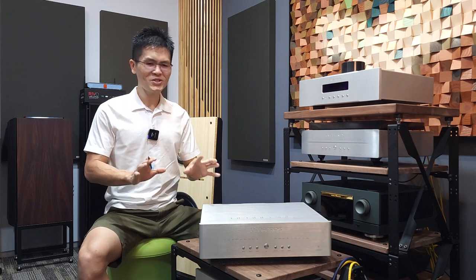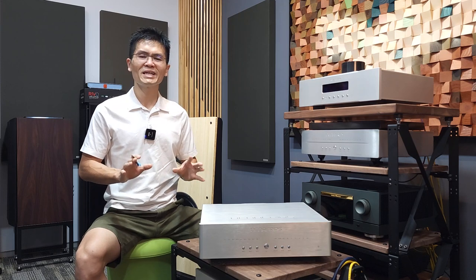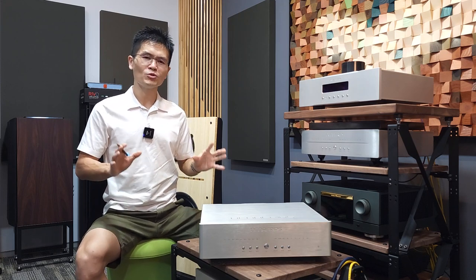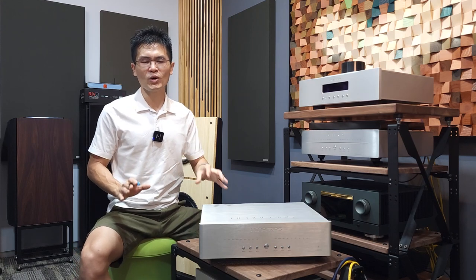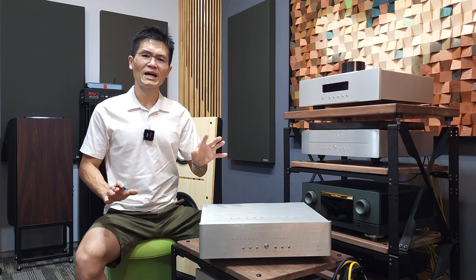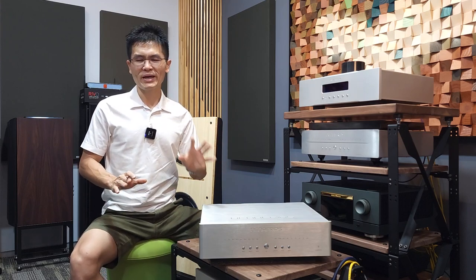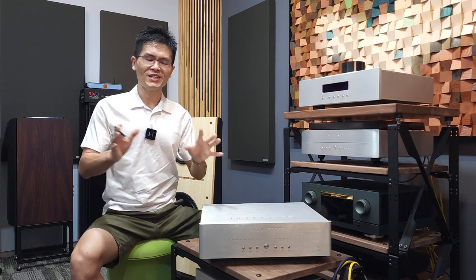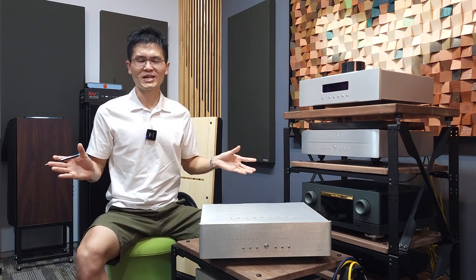The better news is that since the firmware is upgradable, we will be working with Denafrips from time to time. Whenever a new firmware is available, we will upload it to the same firmware download links and make an announcement. If it is not too much trouble, you may update the firmware and enjoy the new sound quality.